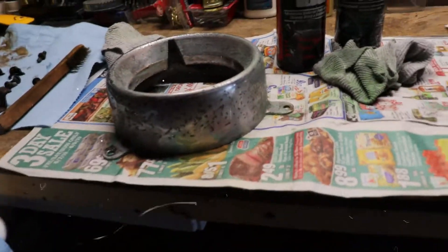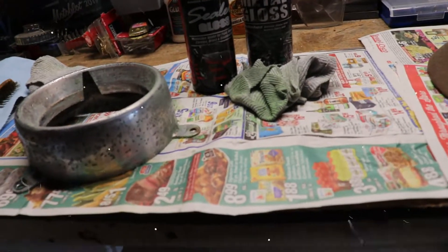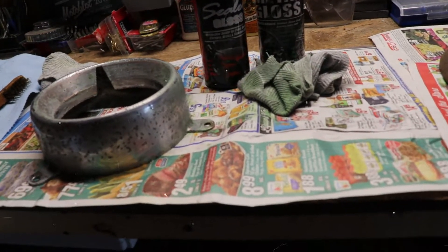Not too much, just because I want to leave it with a rust look, but I'm still giving it a gloss and a sealer. So what I'm going to do — I'm going to do the metal gloss first and then the sealer on it.